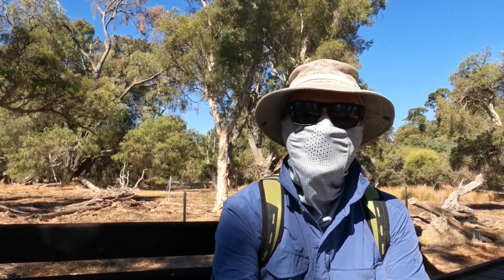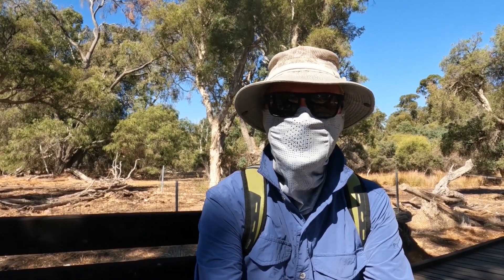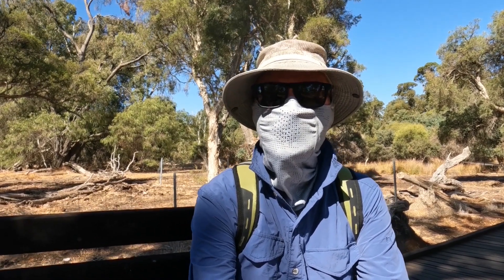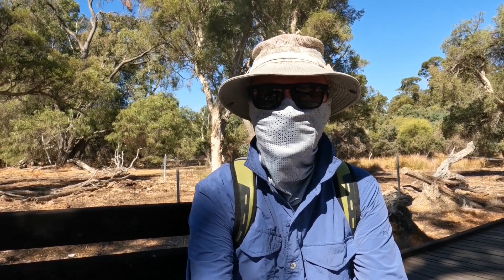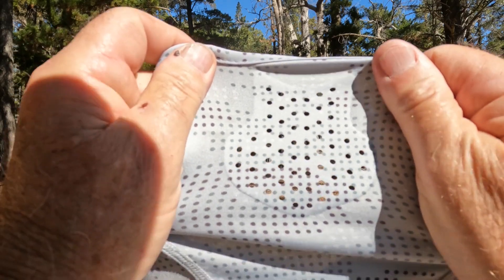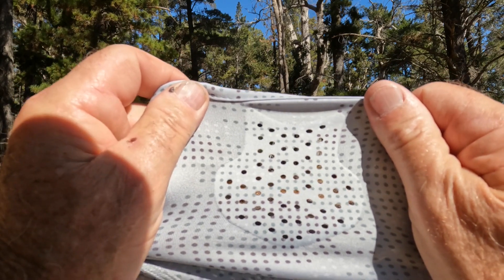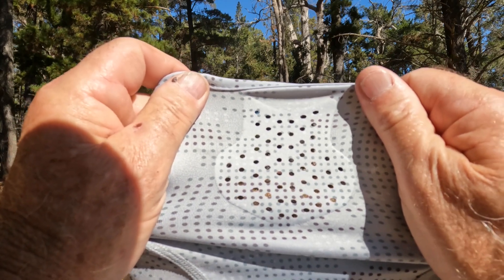I'm pleased to say the problems I had back then have been resolved with this Shimano vented buff. I can now breathe normally without fogging up my sunglasses, and I can breathe more freely when I'm hiking. This ventilation piece — where your mouth goes — is the really important part of the buff. It makes it a lot better with my sunnies on: it doesn't fog them up, and it also makes hiking easier because you can breathe more normally.